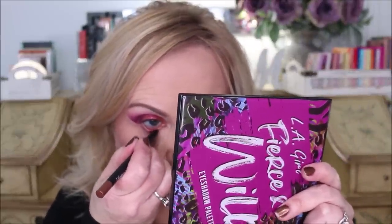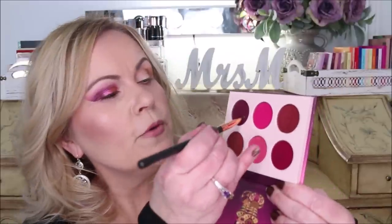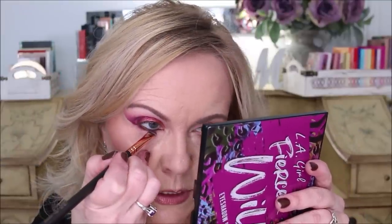I go into the waterline with my Ardell pencil — the Wanna Get Lucky liners in brown. I don't want red in the waterline because it makes you look a little sick. Then with the round shader brush — not wetting it this time so it doesn't get too stark — I come out to the corner where the eyeshadow was left from the tape line and smudge it into the waterline eyeliner. With the second fluffy brush I give it a really good blending to diffuse the color. Two very different looks so far!